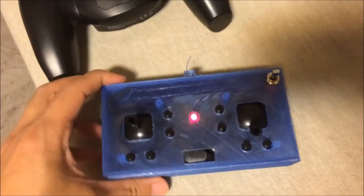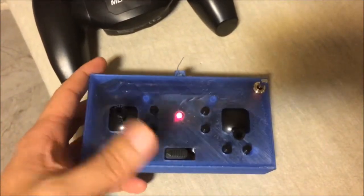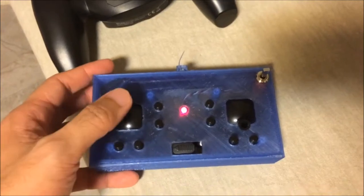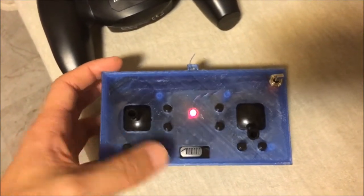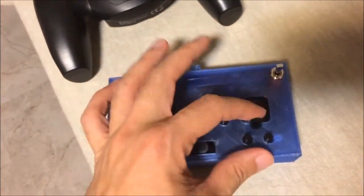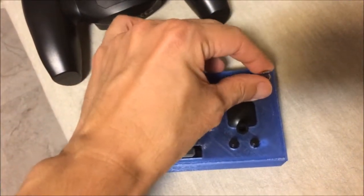Power it on — yep, it's working. You have the trim switches as well, the throttle, and also the flight mode switch which is channel 6.